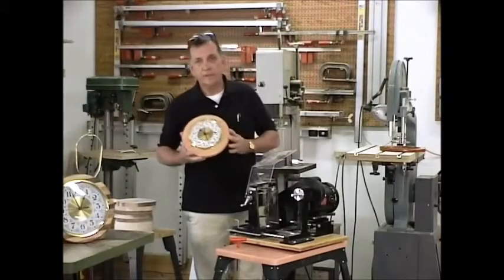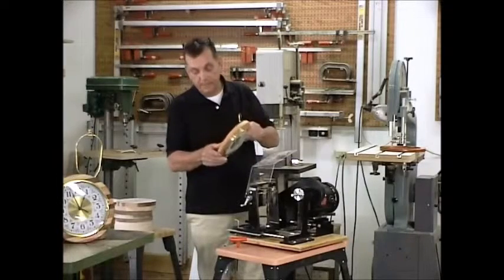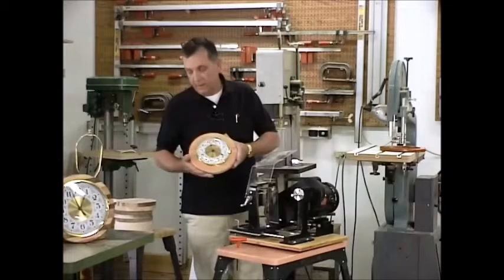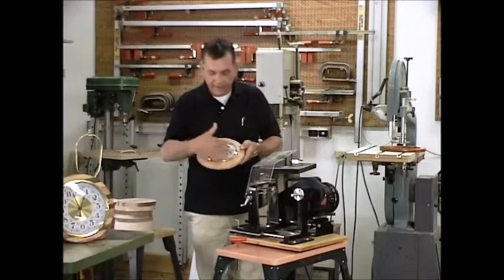Another thing occurred to me while I was getting these ready and putting them away. In addition to putting my mark into the back of it — my little medallion to identify when it was made and who made it — we are looking at this particular clock and I thought this is somewhat of a stark frame for the fancy face clocks.